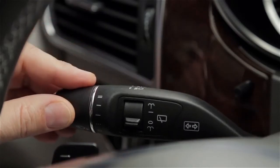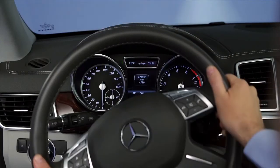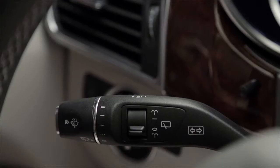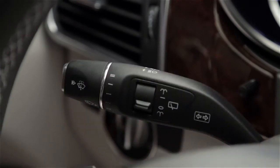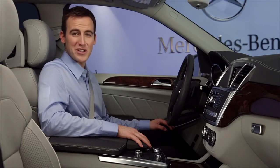If you move it past the point of resistance, the turn signal stays on. As you complete your turn, the rotation of the steering wheel returns the stalk to the off position and automatically cancels the turn signal. If you have further questions, your Mercedes-Benz dealer will be happy to help. Thanks for watching.